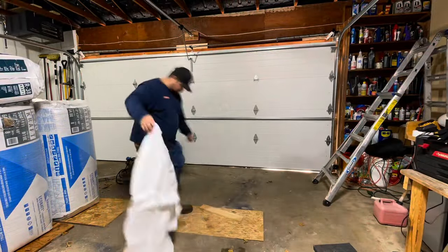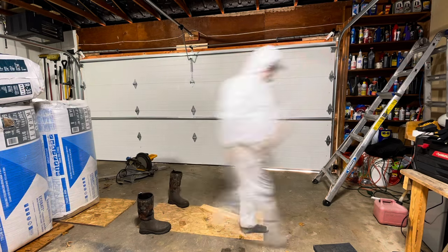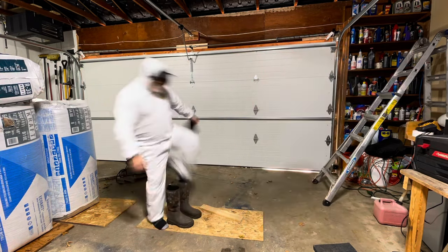It's always a good idea to suit up. You really don't want these particles getting on you or on your clothes and bringing them into your house. So suit up, get a respirator, and keep that stuff out of your lungs.